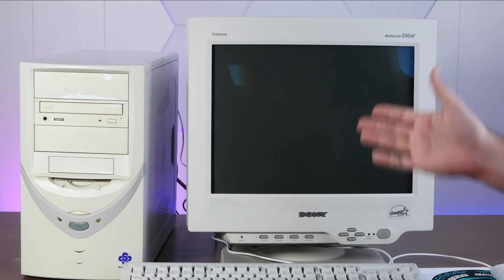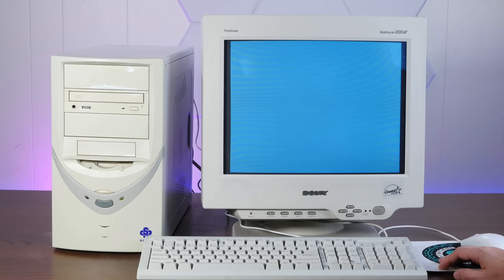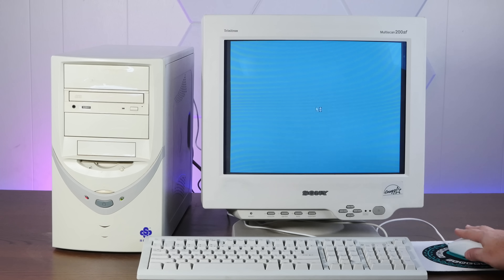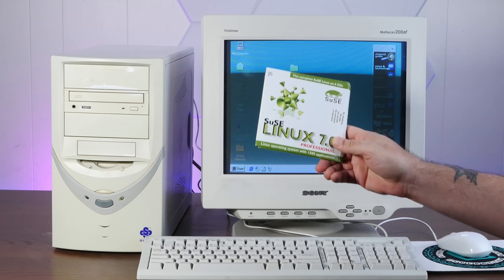Huzzah! I guess I had Windows 9-something on here on this hard drive at one point. Why doesn't the mouse work? Well, anyway, time to install SUSE 7.0 — right after this word about today's sponsor, Squarespace.